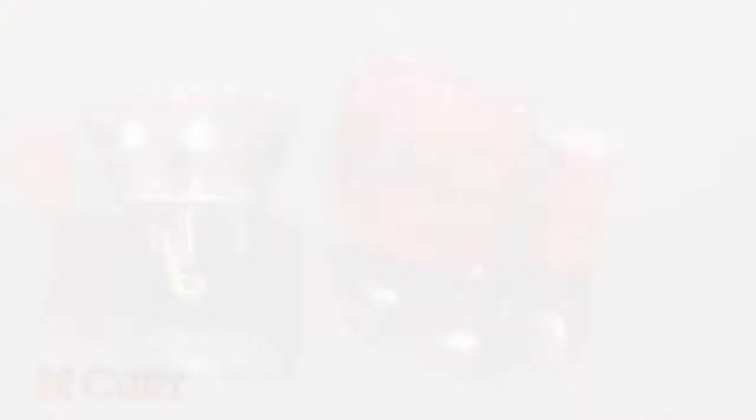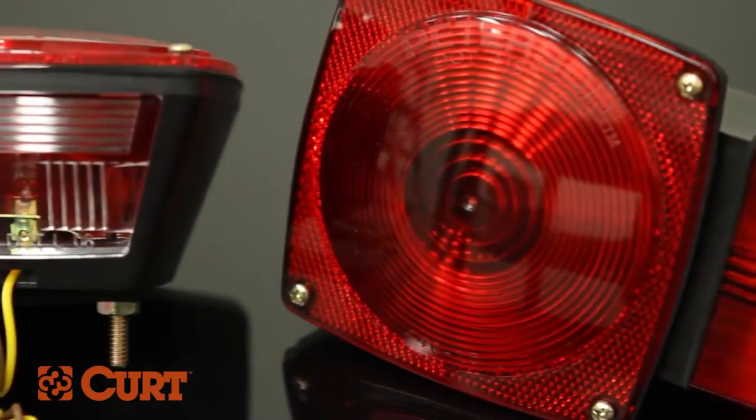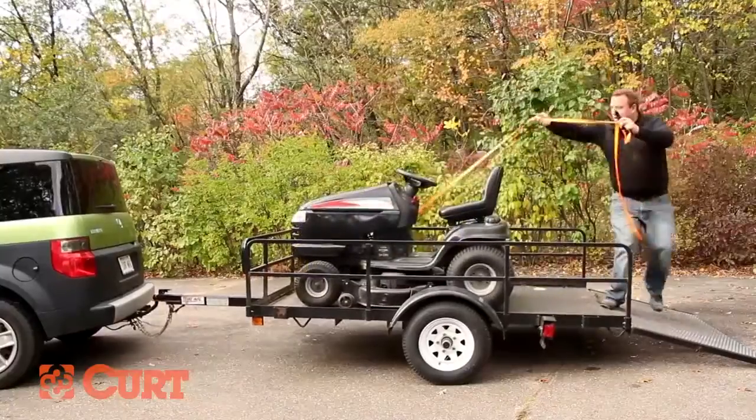We have replacement combination lights perfect for utility trailers and replacement submersible trailer lights ideal for marine trailers. We have universal replacement lenses so you can repair broken lenses to remain visible and legal. We also carry 16 gauge electrical wiring for larger jobs that's insulated and ready to accommodate up to 25 feet.